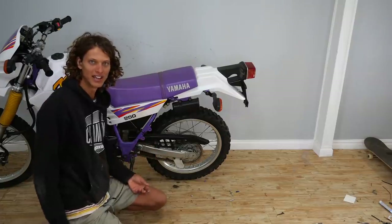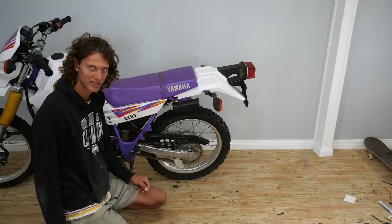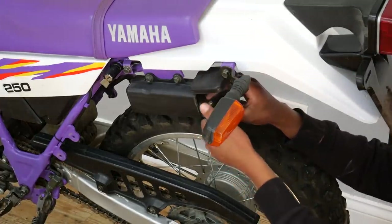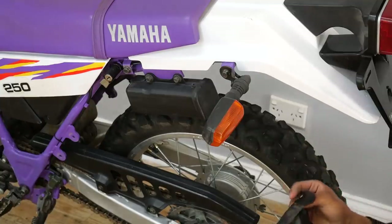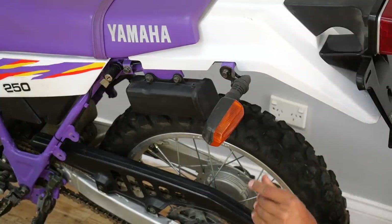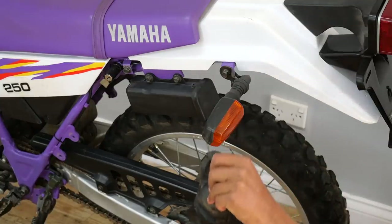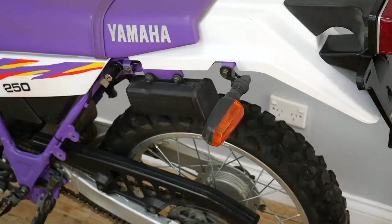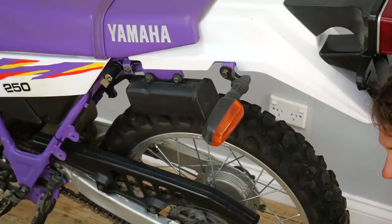Next up I'm going to take the little tool box off. It would be pretty handy to have if you go on really long rides out in the middle of nowhere because it does hold a fair bit of tools — I think this is like the original kit it came with. But I'm going to take it off because I only ride not that far from where I live.